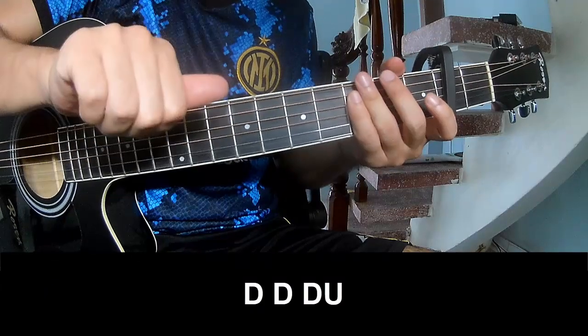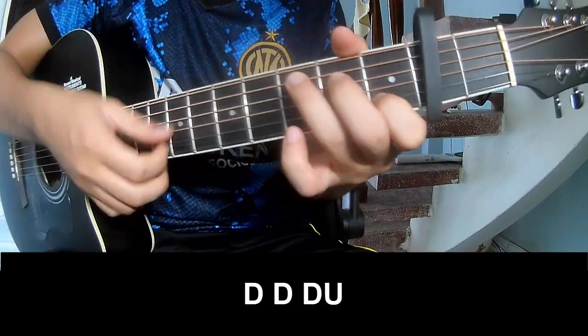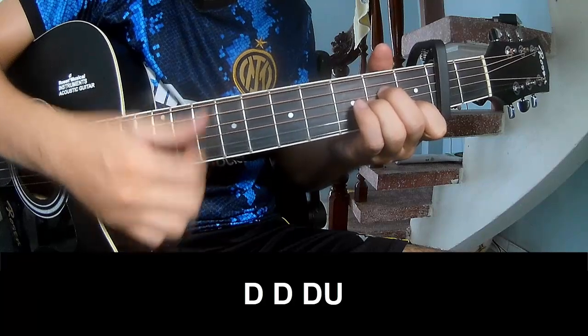The first music — play: down, down, up, down, down, up, down, down, up, down, up, down, down, up, down.